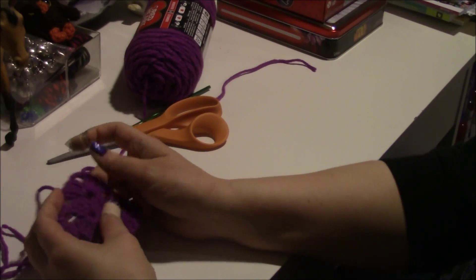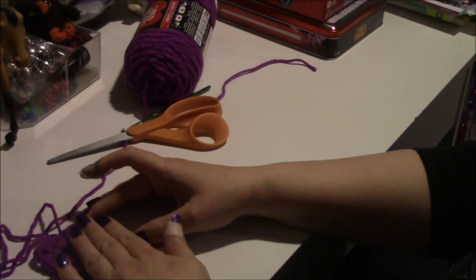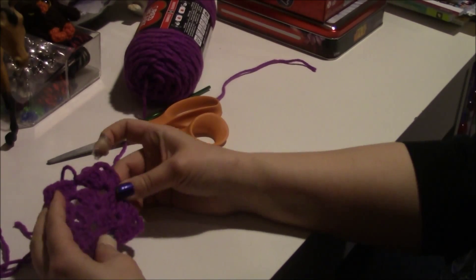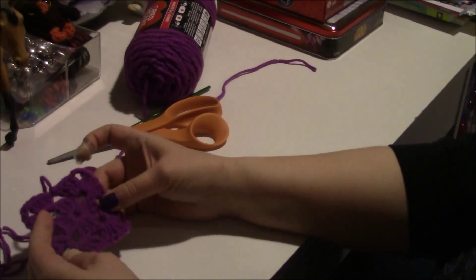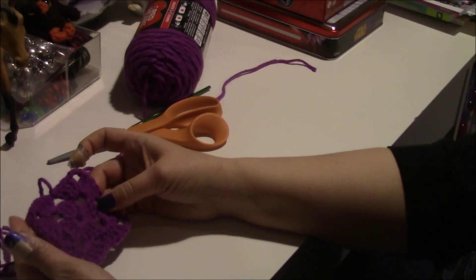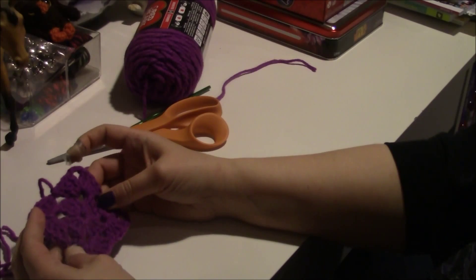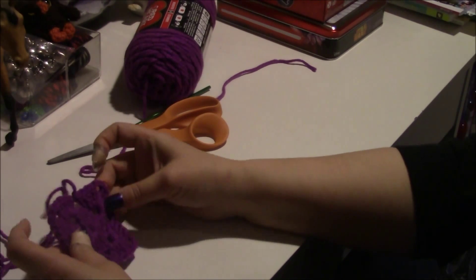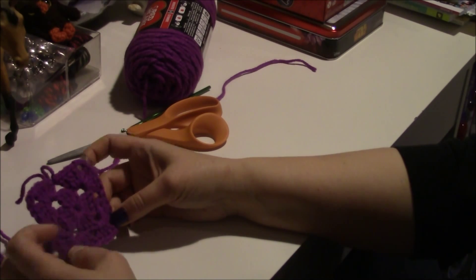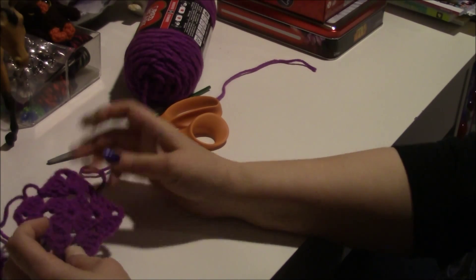That's how you do a granny square. You can make them bigger, but I found that if you go too big, the sides start to concave a little bit. That's why I usually only do them three or four rounds and then make more squares — but that's your decision. Not everybody likes granny squares.